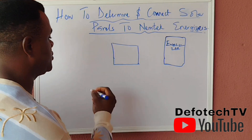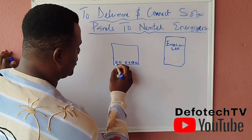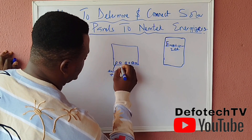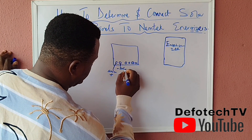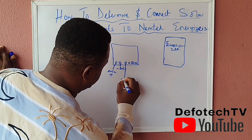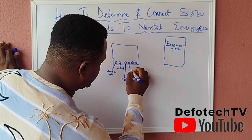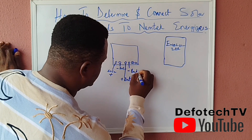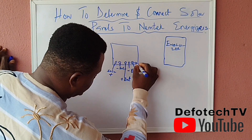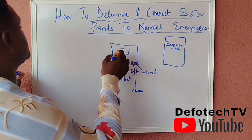For most charge controllers, you have six terminals. The first terminal is solar positive, the second is solar negative. Then you have battery positive and battery negative. Then there is the load positive and load negative for the output side.